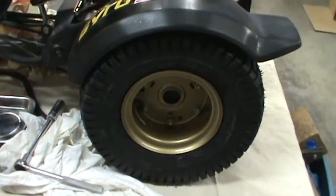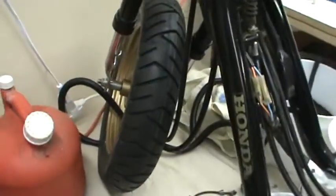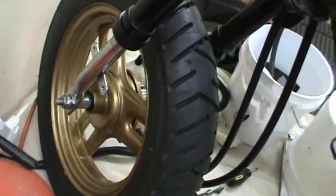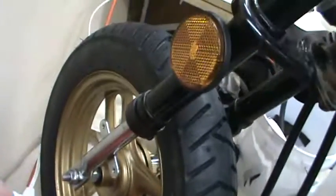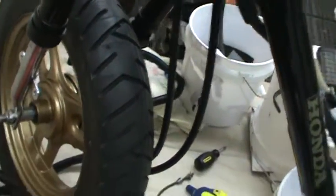We've got high-performance lawn tractor tires — not for highway use of course — on the back, and we have the high-performance Pirelli P7 on the front. That's good tread right there. Shocks have all been rebuilt.